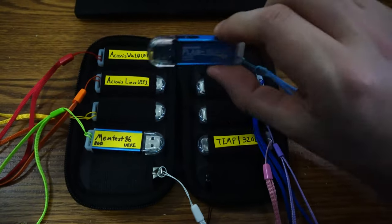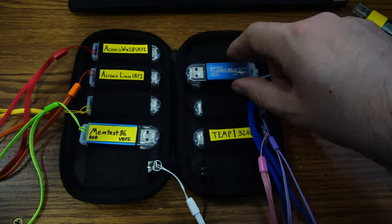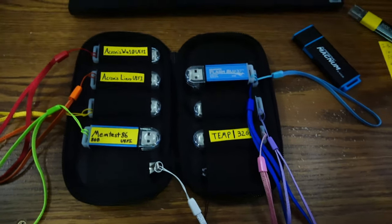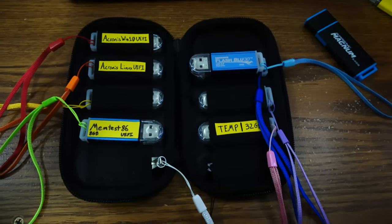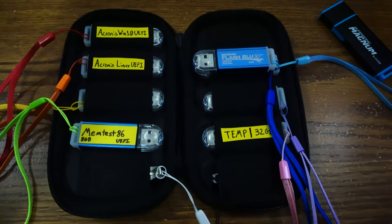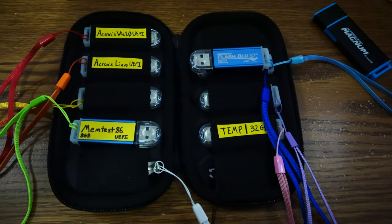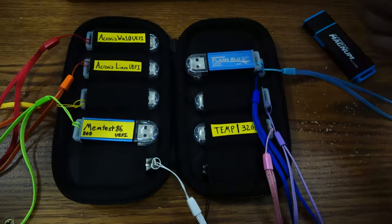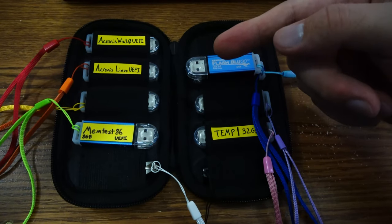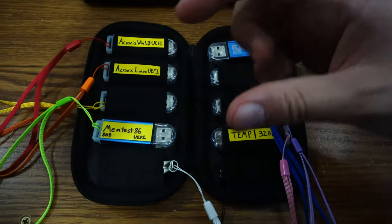Nowadays SD cards would end up being bigger than these. And you'd also want to make sure you'd get those high-endurance ones because you're formatting these all the time more than likely. But it is an idea for some of you that are interested. You do have to make sure you get an SD card reader that basically makes it show up as a flash drive once you stick the SD card in it.